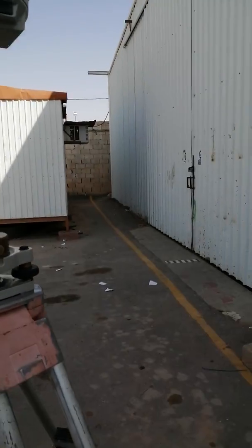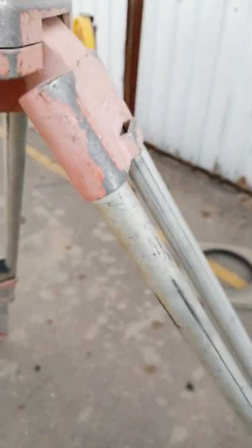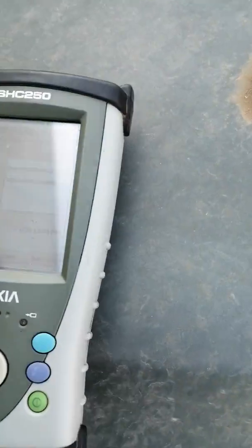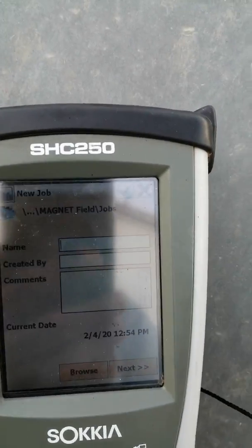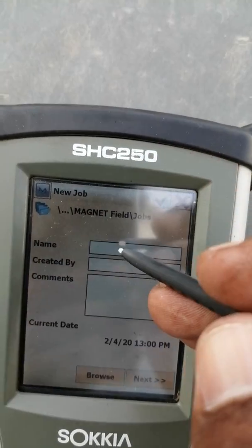As you can see, this is my base and it is fully level now, but there is no TBM beneath the base. So friends, how can we do the work? Let's start. The base is ready. Now we will open our data collector. From the data collector, as you can see, this is the new job option. We have to go to new job and we will create a job.